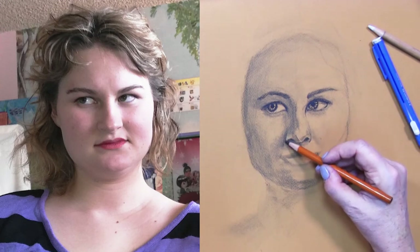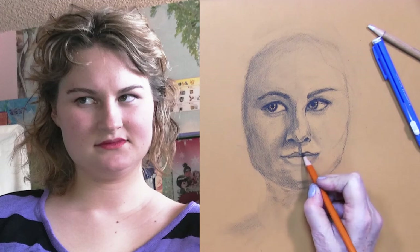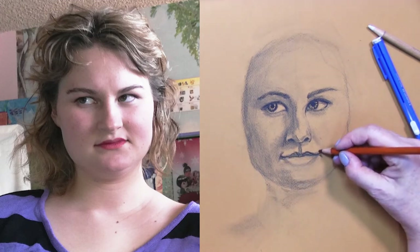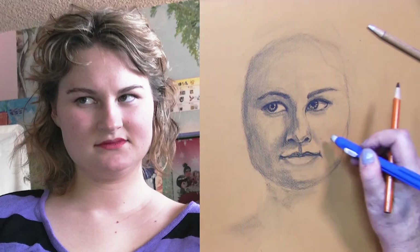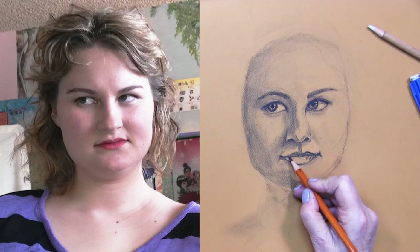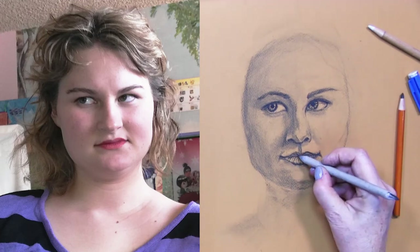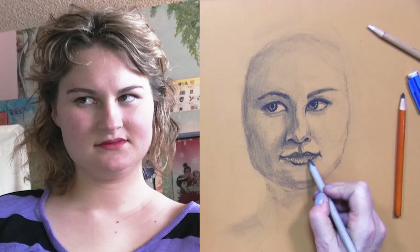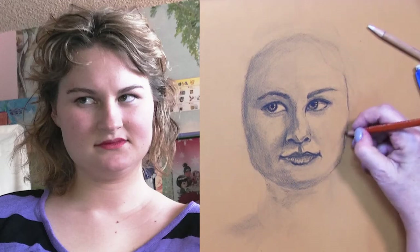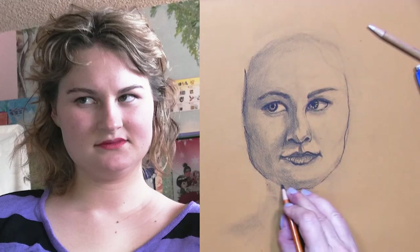Now for many of you this will be your first real portrait study with shading. It's easier to work from a photograph. You may not get the whole experience that you normally would from a model, but there's a lot of value in working from a photograph. You are getting comfortable with the proportions, learning about the shading, highlighting, the textures on the face, and how to do hair.